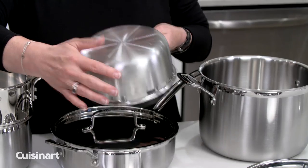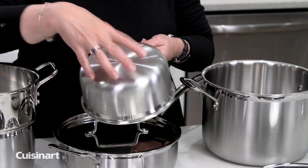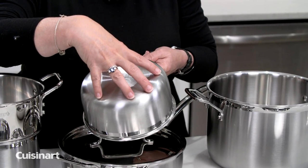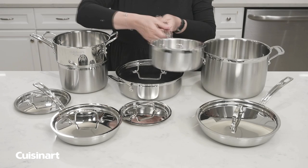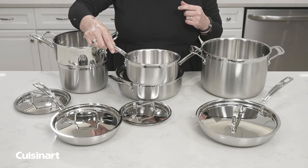One thing to point out is you'll always want to match the bottom of your pan size to the size of the burner you're using. Never let the flame or heat source go beyond that point, because it will go up the sides of the pan and make the handle hot — whereas it would normally stay cool if you use the right size burner.